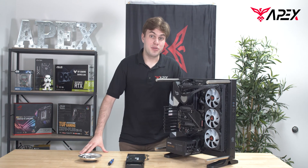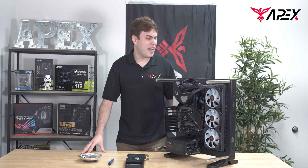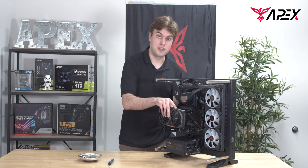Hi there, my name is Will with Apex Gaming PCs. In today's tutorial we're going to show you exactly how to configure your Core P3 model by having the GPU horizontal or vertical.